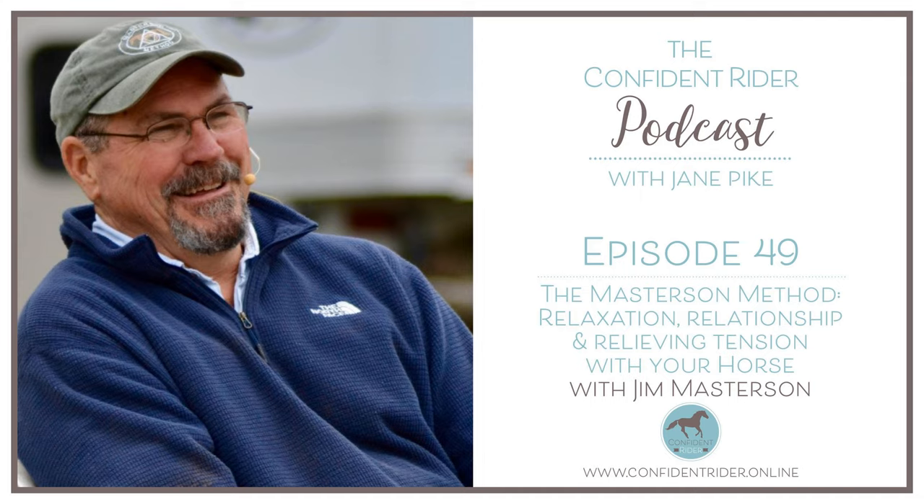You're listening to episode 49 of the Confident Writer podcast with Jane Pike. I am so thrilled to be able to share this conversation with Jim Masterson today. Just a heads up, the audio is a little sketchy in parts - the internet connection wasn't being our friend on this particular occasion, but there is so much good stuff in here. It is well worth riding out the waves. Let's get into it.